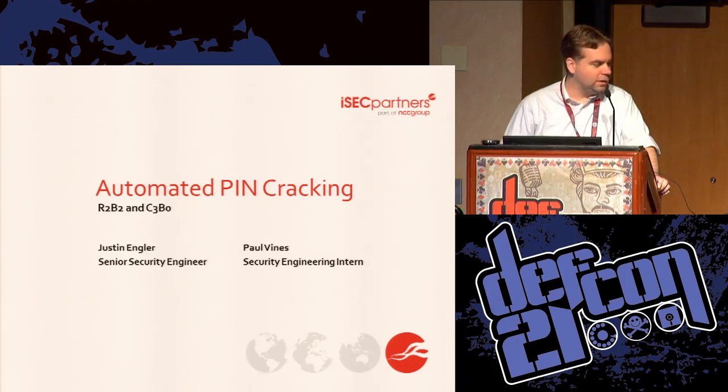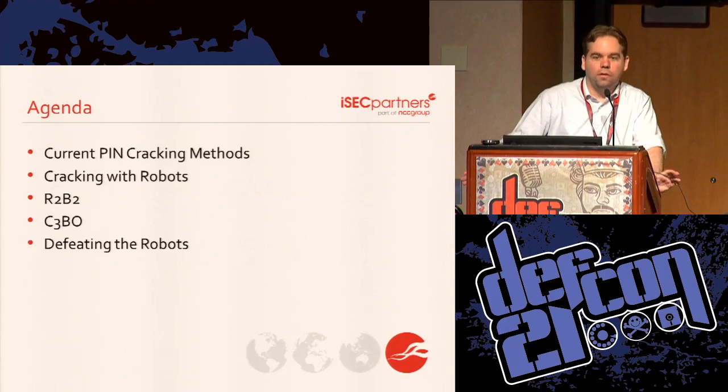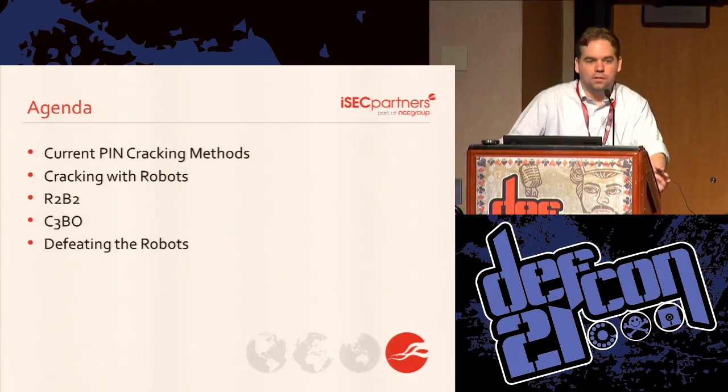We will talk about R2B2, which you can see here moving on the stage. You won't see C3BO and we will talk about why. We're going to go over what your approach would be if you need to brute force something like this, talk about the robots we built to do it, and then talk about countermeasures and how the robots stack up against them.